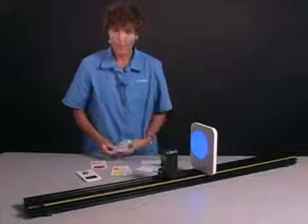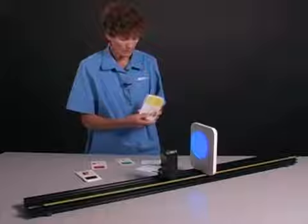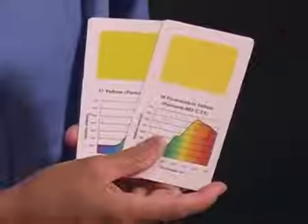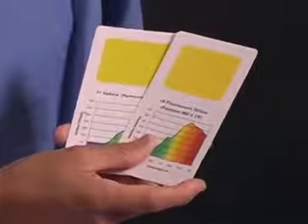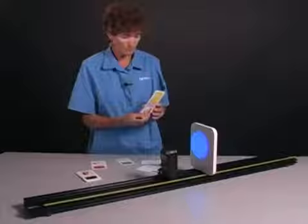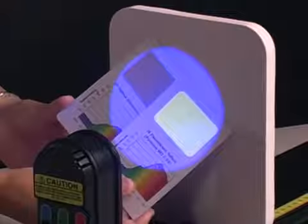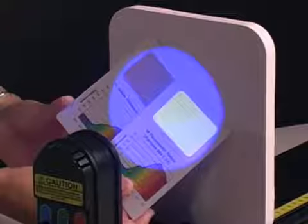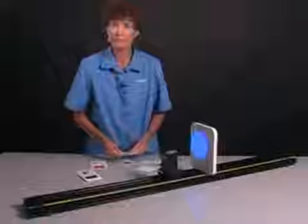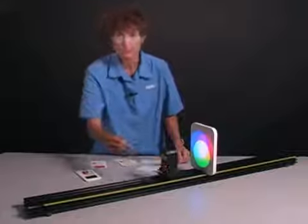Now, we also have in this optional set of cards two yellow cards: one of which is just regular yellow — yellow paint or pigment — and the other of which is fluorescent yellow. So I'll put the regular yellow card in front, and then I'll follow that with the fluorescent yellow card. Regular yellow versus fluorescent yellow — and there you have it. That is a look at the fantastic, awesome, new PASCO Color Mixer.